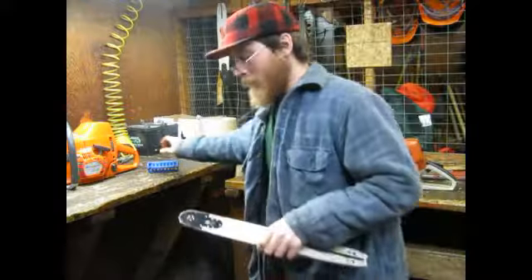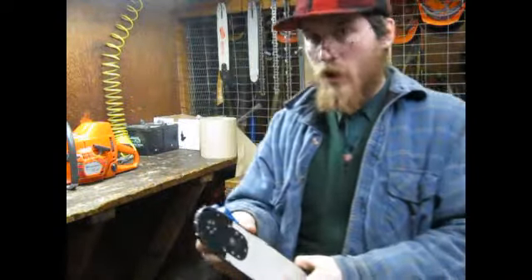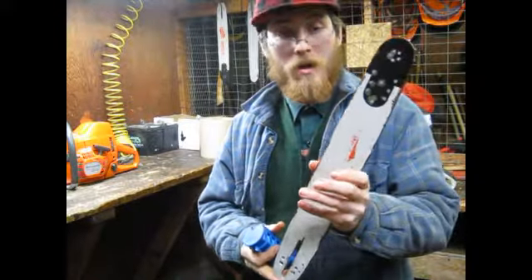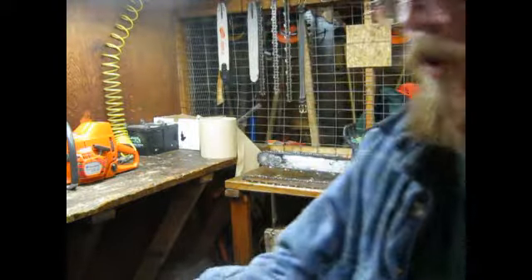Hello again! I'm going to cover bar burr — chainsaw bar burrs. What a bar burr is.